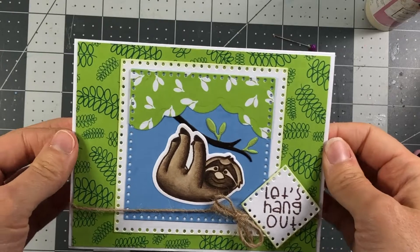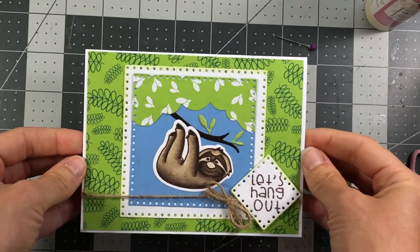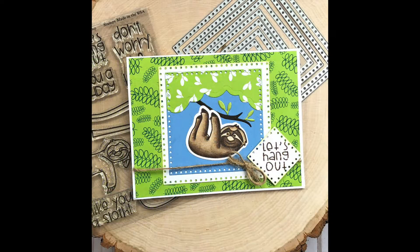And that completes this card! I will link all the products in my blog, so make sure you go down to the description box on YouTube and click the link to my blog. If you have any questions or comments, please leave them below. Have a great day everyone, bye bye!